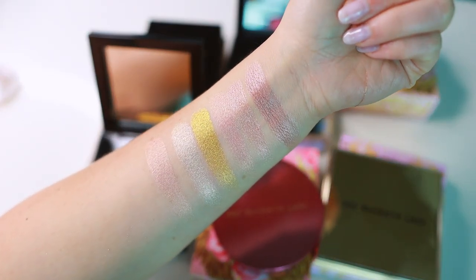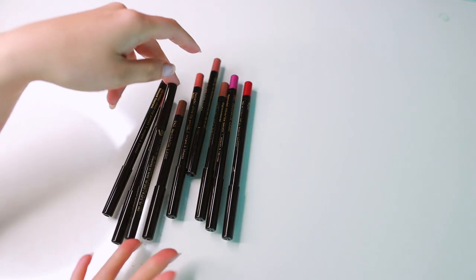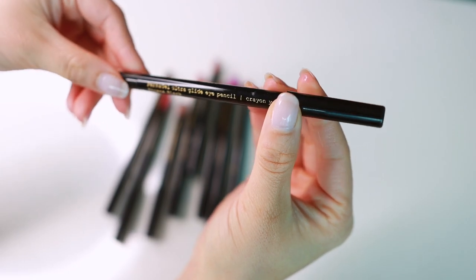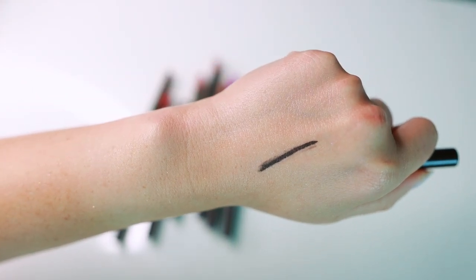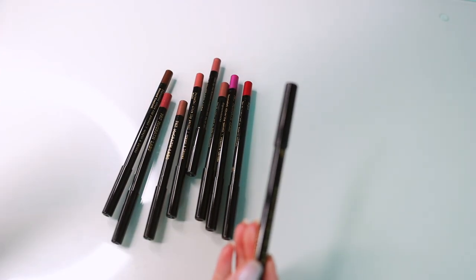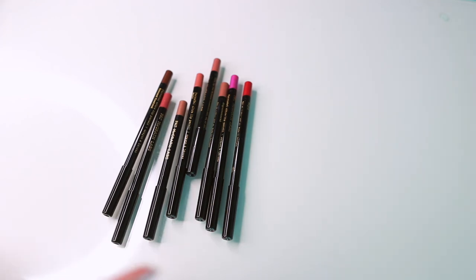Most of these are lip pencils, but I do have an eyeliner pencil sneaking in here. This is the Permagel Ultra Glide Eye Pencil in Extreme Black. This is a very nice, very black eye pencil. It's not one of my all-time favorites but it is a solid one. I don't think you need to go out of your way to Pat McGrath for this — but if you have it, it's nice. I've also tried their liquid liner, but I don't have it anymore because it dries out super fast. It has the shortest lifespan. Pat McGrath's liquid liner is amazing until it's not — which is like a week later.